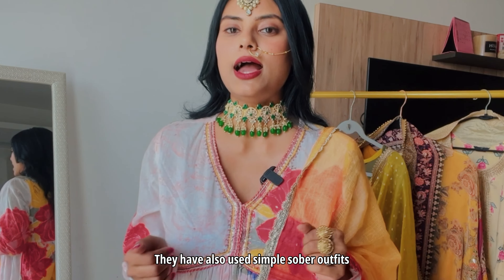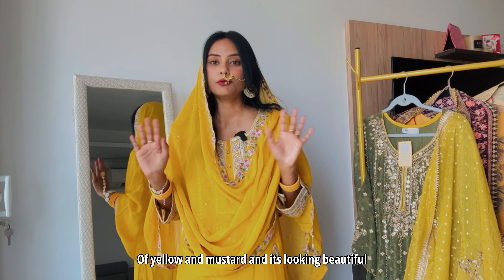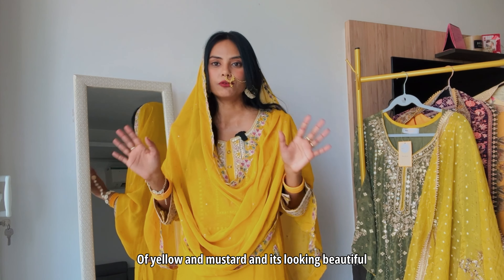This is the last outfit and it relates to Sakal Baana so much because in that song everyone is wearing different hues of yellows and mustards and it's looking beautiful. The best part about why this outfit is so Hira Mandi is because there's a ghagra at the bottom, and I've paired it with a hathful. It's not the extravagant hathfuls from Hira Mandi — those are very expensive — but this one was from Amazon and was very affordable, and I absolutely love it.